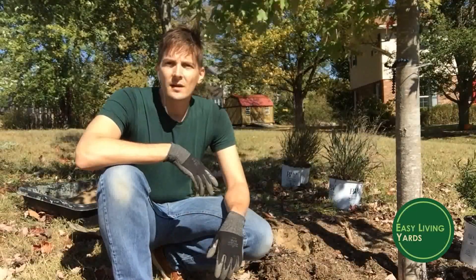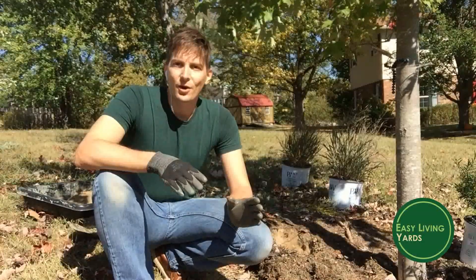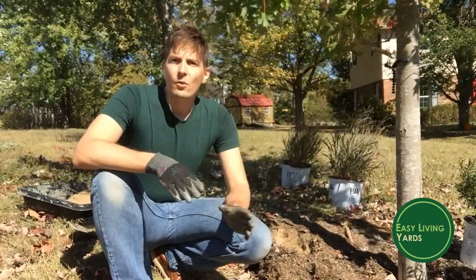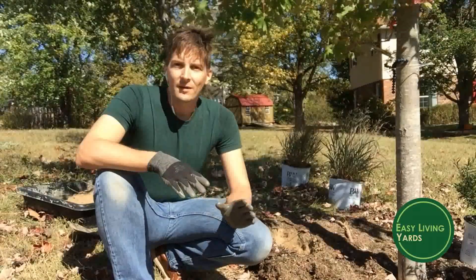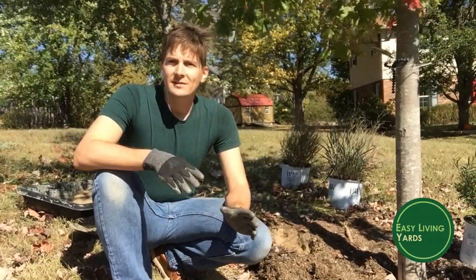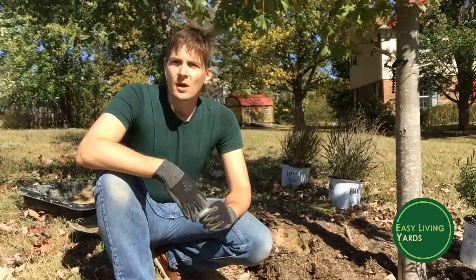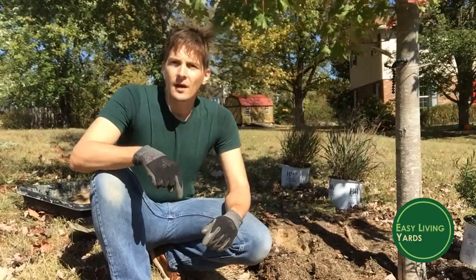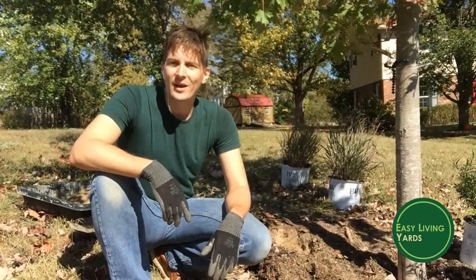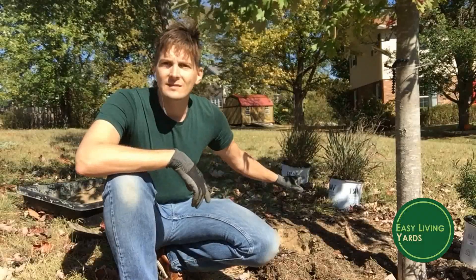I have a free giveaway called the three easiest plants for your garden. These three plants grow pretty much anywhere — there are a few exceptions of course, but no matter where you live in the United States, one of these plants will likely grow in your soil. I have a link on this video page, so go check that out. We're going to plant one of those easy plants today.